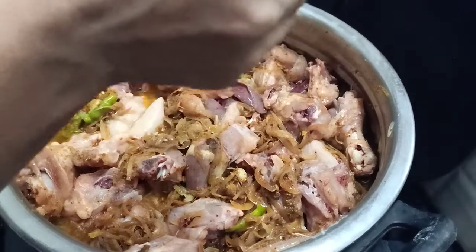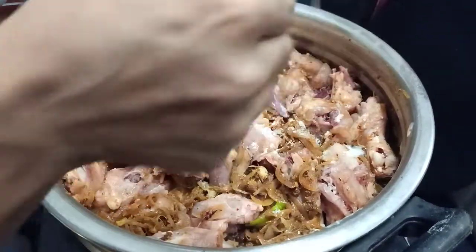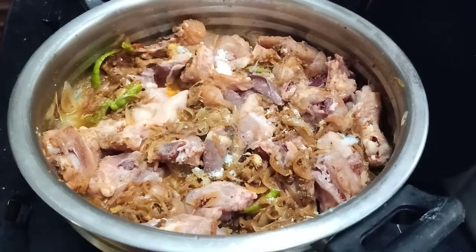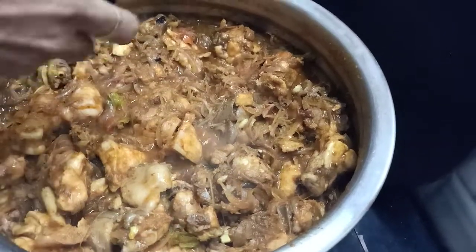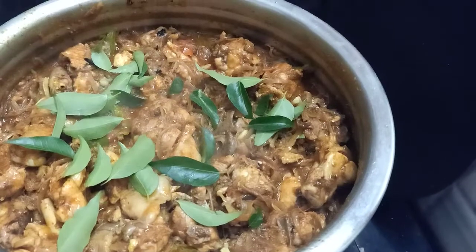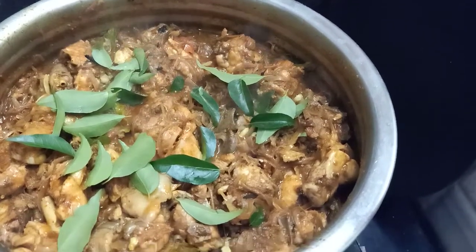The chicken is set at the moment and is cooked. Let's add to the plate. We will prepare a dish so we can cut the chicken and plate it.